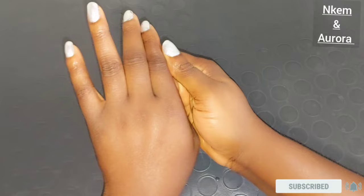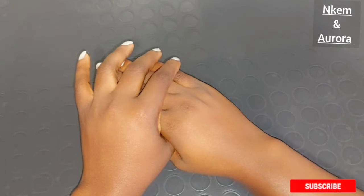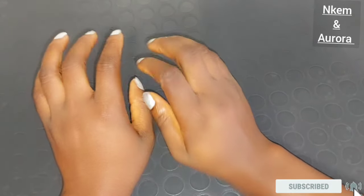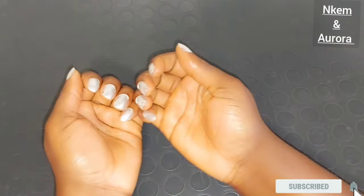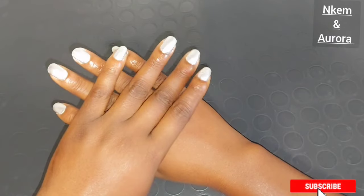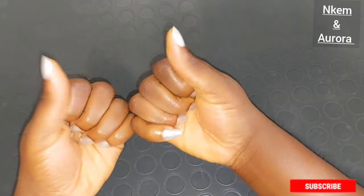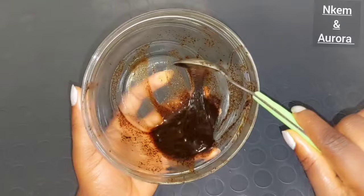If you have used any product that gave you dark knuckles or damaged your hand, making it very rough and not looking presentable — try this treatment. Within two weeks, you are going to thank me later. After scrubbing my hand and applying my hand moisturizer, this is how my hand looks. If you have any questions relating to this video, please leave them in the comment section and the ingredients will be listed in the description box below.